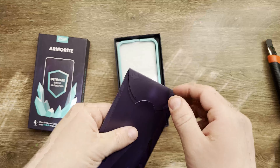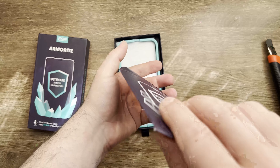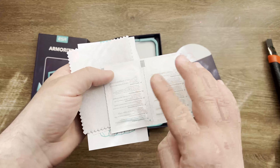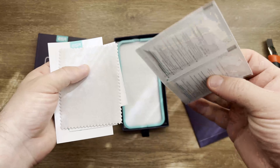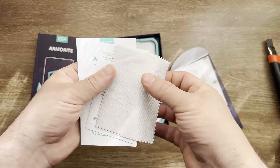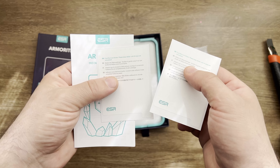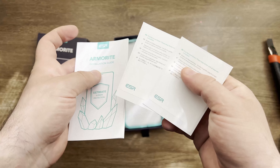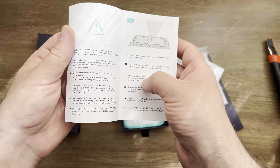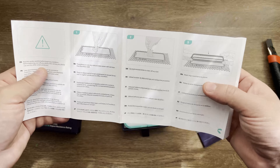A bit dusty but that's not an issue. Inside the pack you're gonna find some cleaning wipes — wet wipes — and this is the drying wipe. You can also find some stickers, an installation guide available in different languages like Spanish, English, and so on, with all the steps.